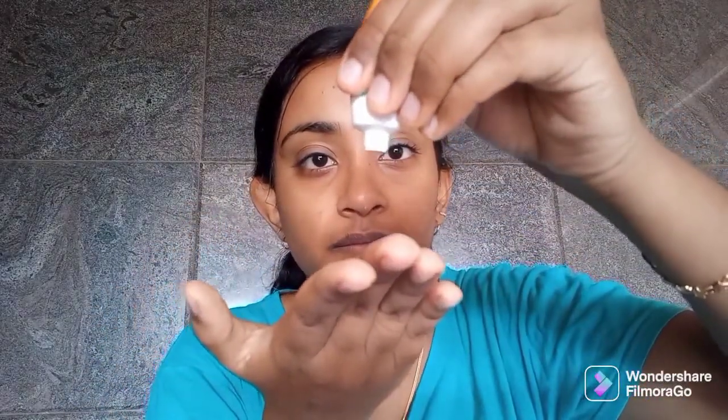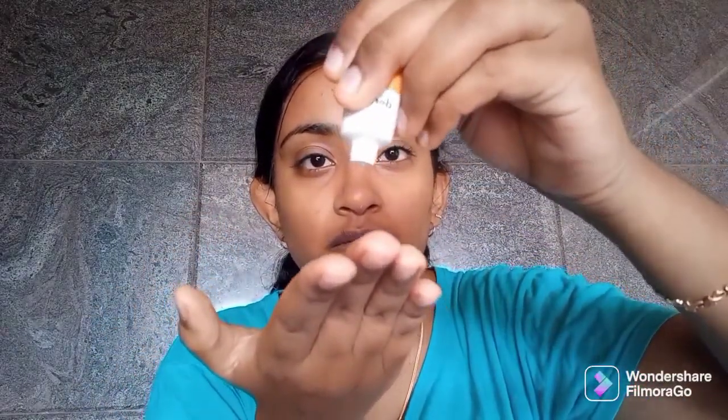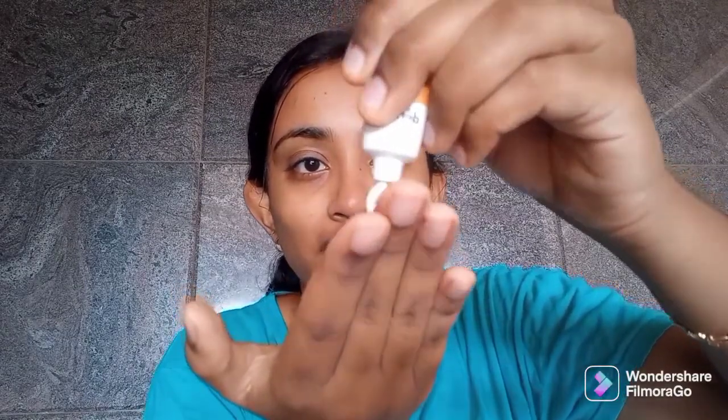Now, we will open the sunscreen. We will check the color. This is a pale yellow color. Let's go. This is a powdery finish.